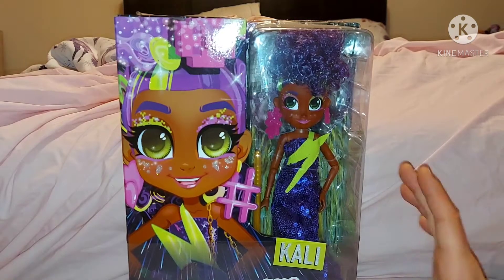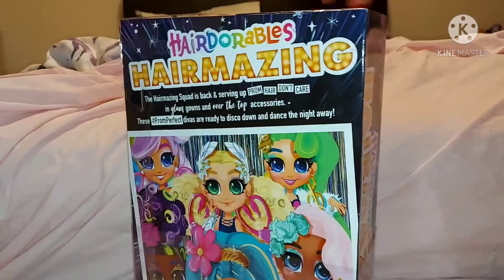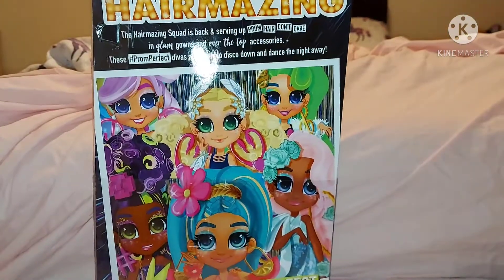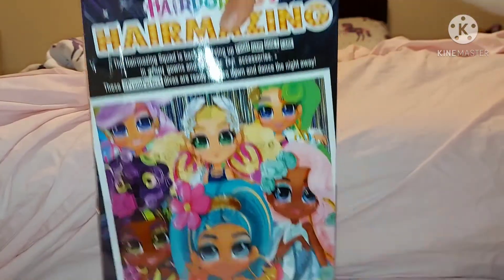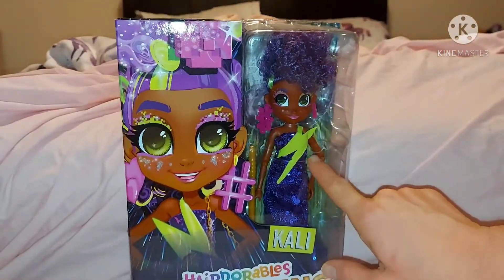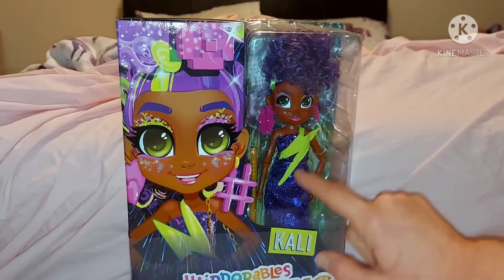Hi everyone, today I'm reviewing Cali from Hair Durable's Hair Amazing Prom Perfect line. Here's the back of the box — her amazing squatted back, serving up prom hair don't care, glam gowns, and over-the-top accessories. There are pictures of them on the back. I'm not as keen on Noah, but I think Cali looks really cool. I love the purple and the green.